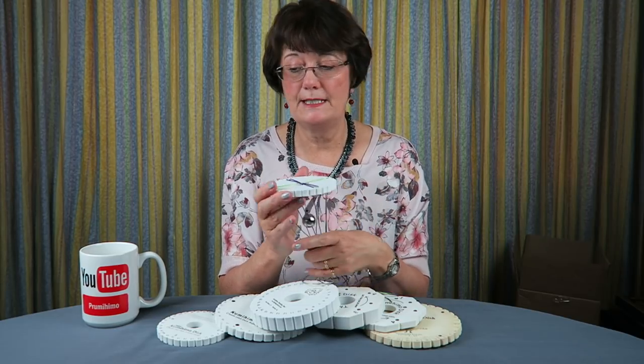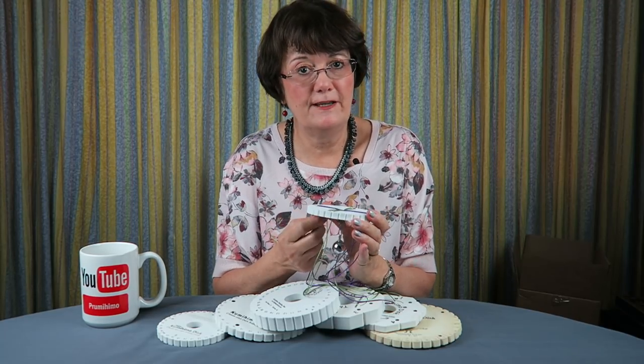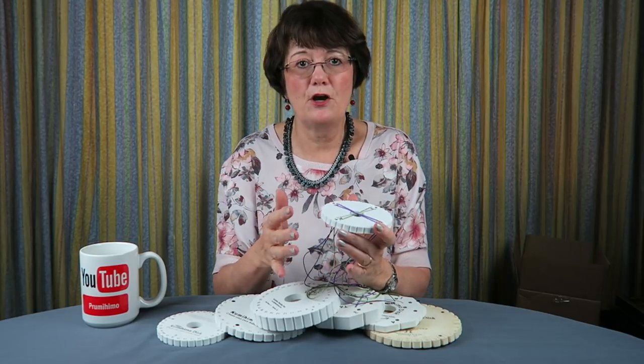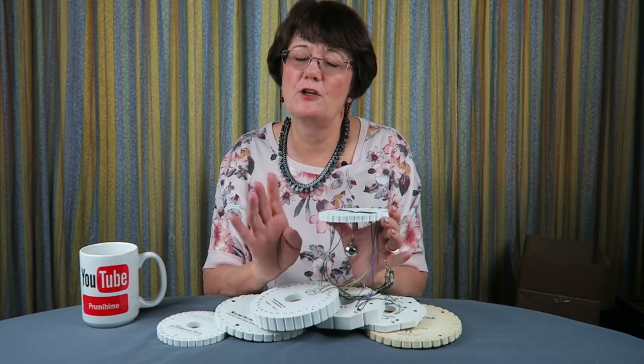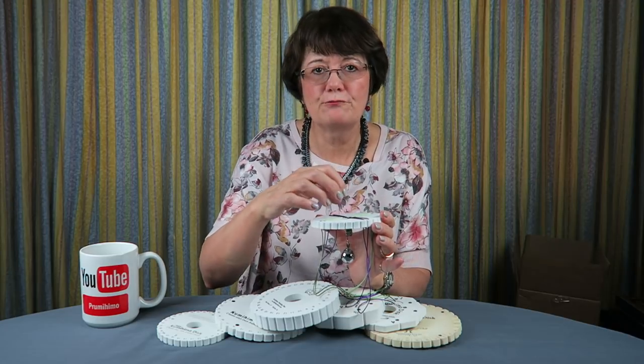The final point is really about consistency. Lots of things can affect your tension — even your mood. If you start off in a happy mood and something happens halfway through, you can actually see in your braid that it will be a bit tighter if you've been tense. Stopping and starting is also not great for a braid. Obviously sometimes you do have to stop, but be aware that when you stop your cords are relaxing, and that can make a difference.